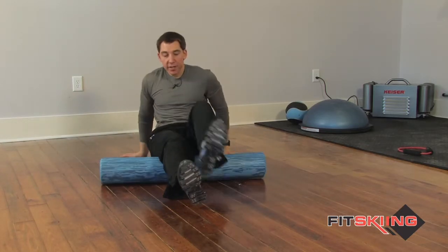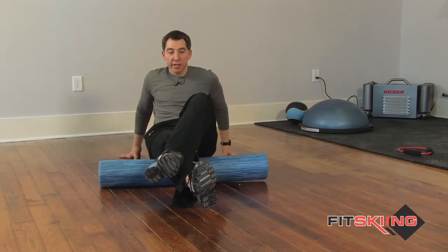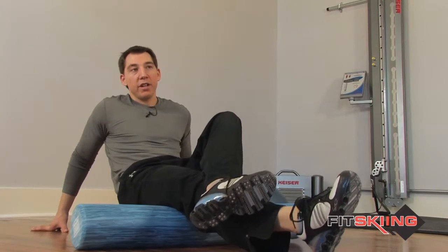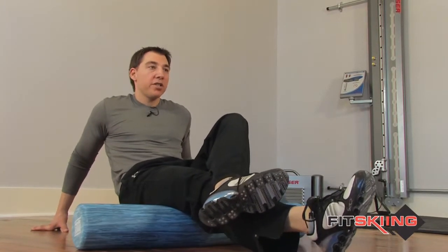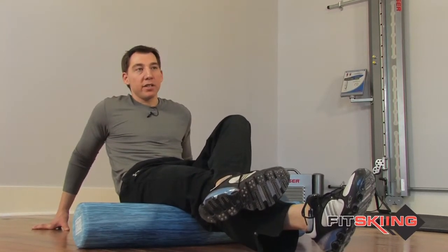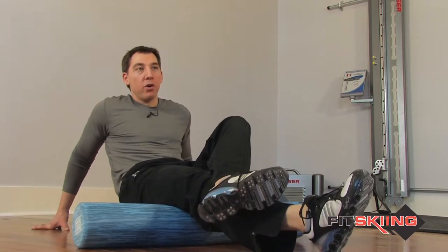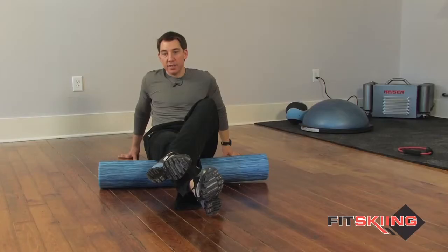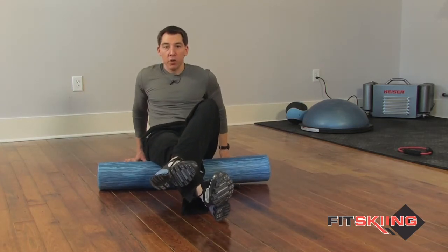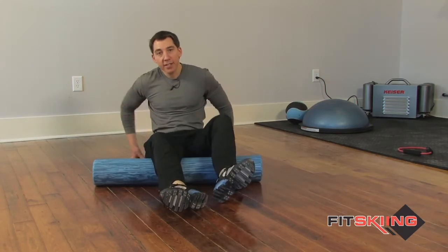Start by placing your hamstring on the foam roller, putting your hands behind you, and just rolling up and down. You're going to find areas that are a little more tender than others — when you find one, just sit on it for 20 to 30 seconds and let it release a little bit. You get a bit of release out of the muscle just by holding it there, then keep rolling until you find another tender spot, hold it for 20 to 30 seconds, and keep working your way down the hamstring.